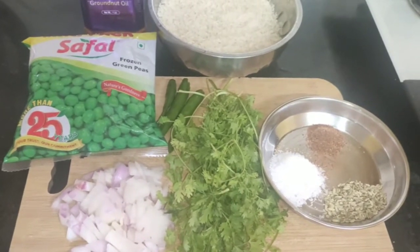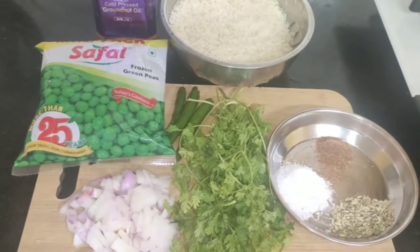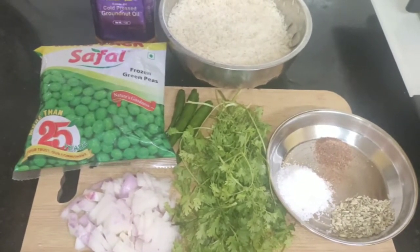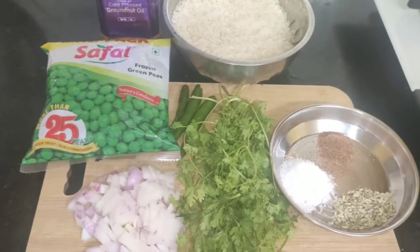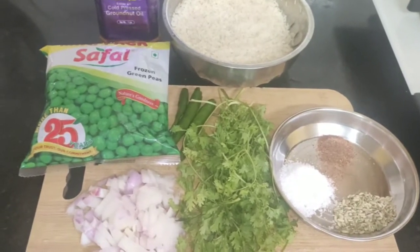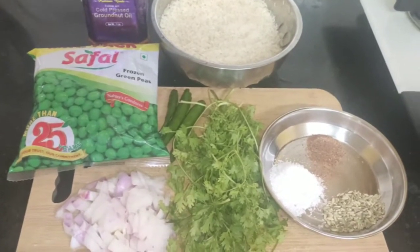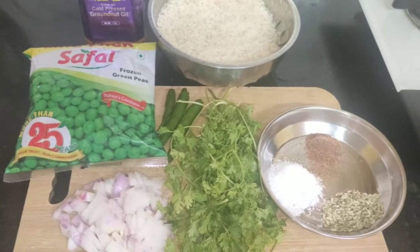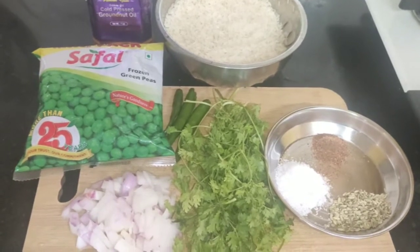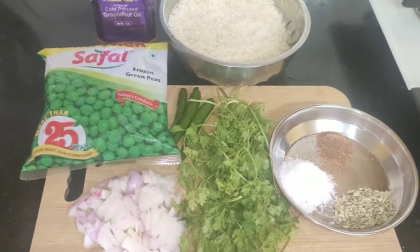Hello everyone, here comes my next recipe. Today I'm going to prepare green peas pulao. These are the required ingredients: one chopped onion, half a bunch of coriander leaves, three green chillies, 200 grams of frozen green peas, cooking oil, one cup of washed rice, required amount of salt, one spoon of garam masala, and one spoon of fennel seeds — called sombu.